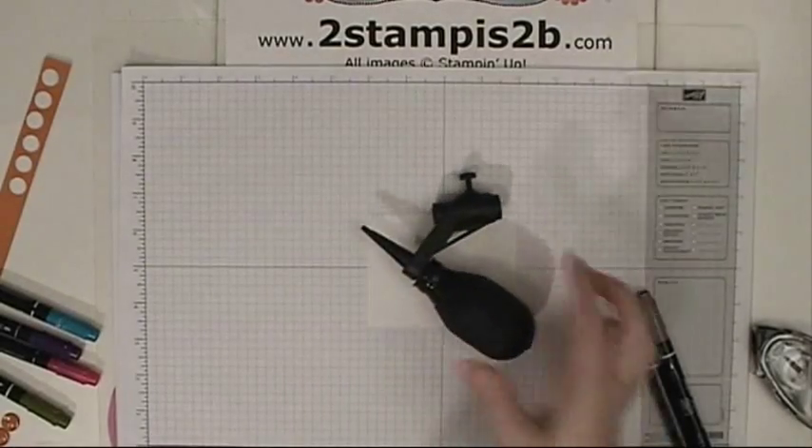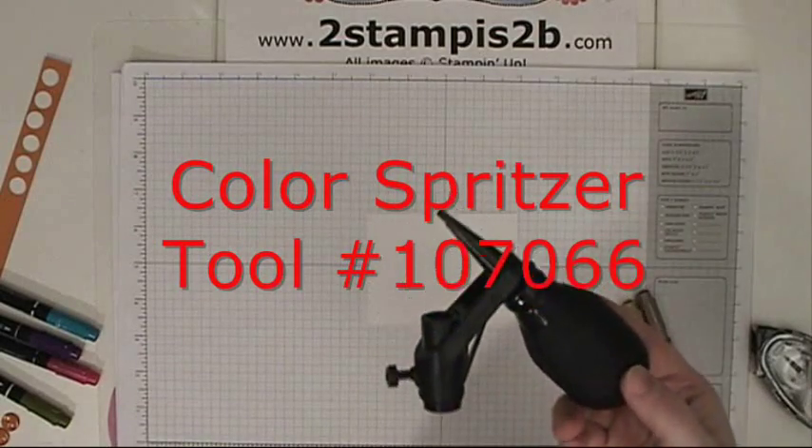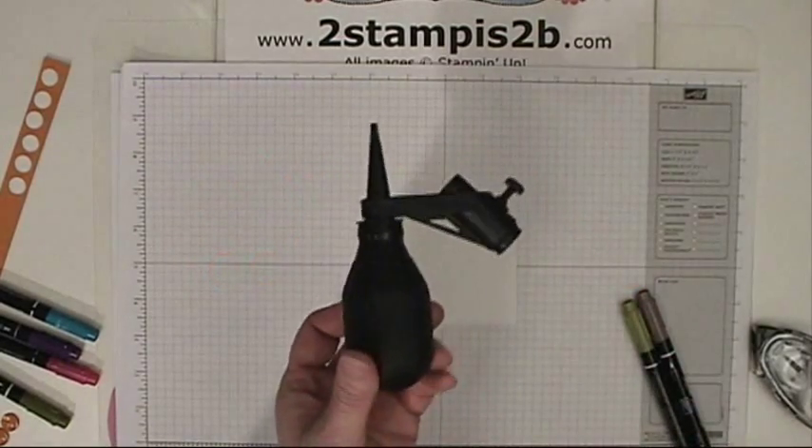Do you have any idea what this thing is? That is the Color Spritzer tool in the Stampin' Up! catalog, and I'm going to show you how to use it today.